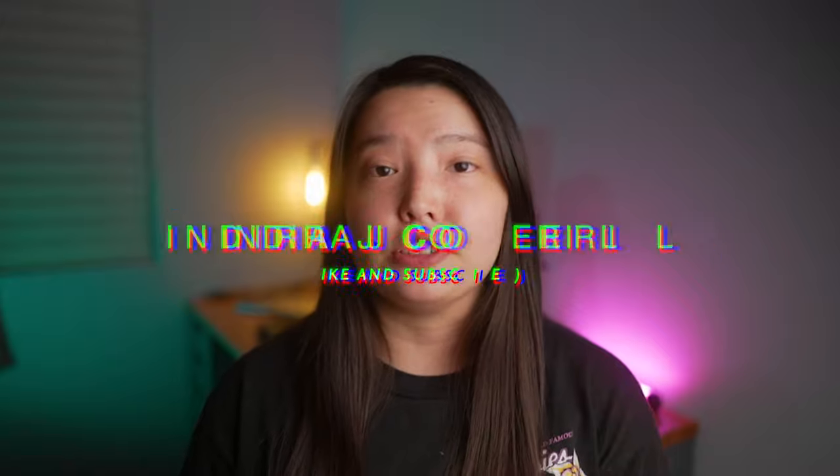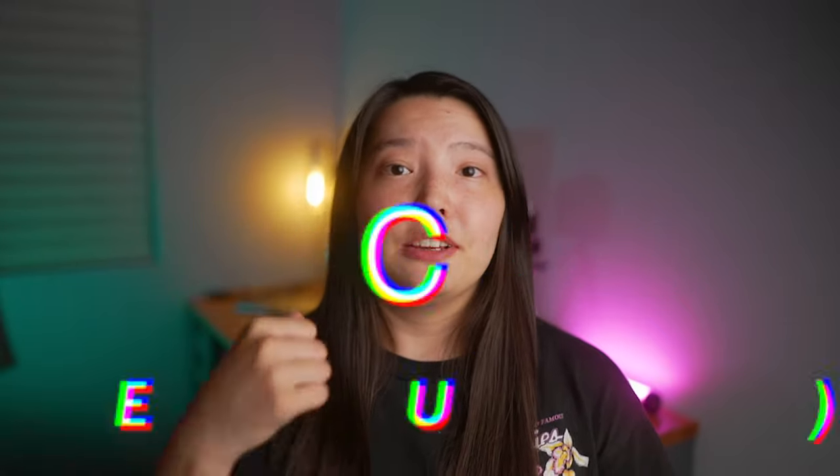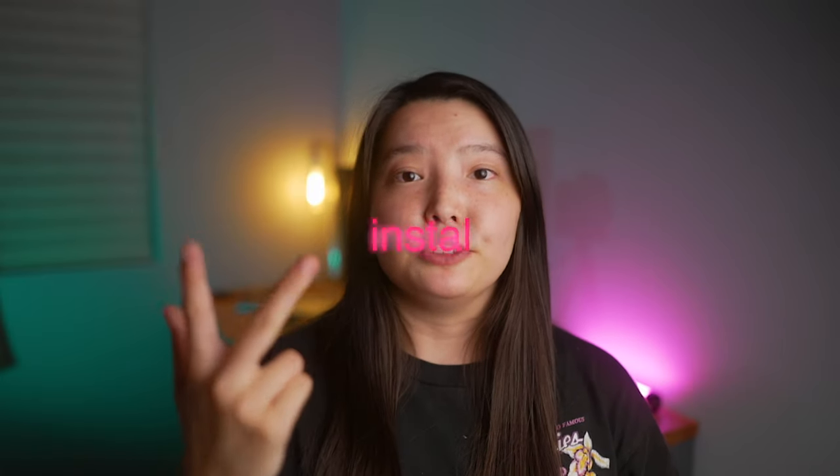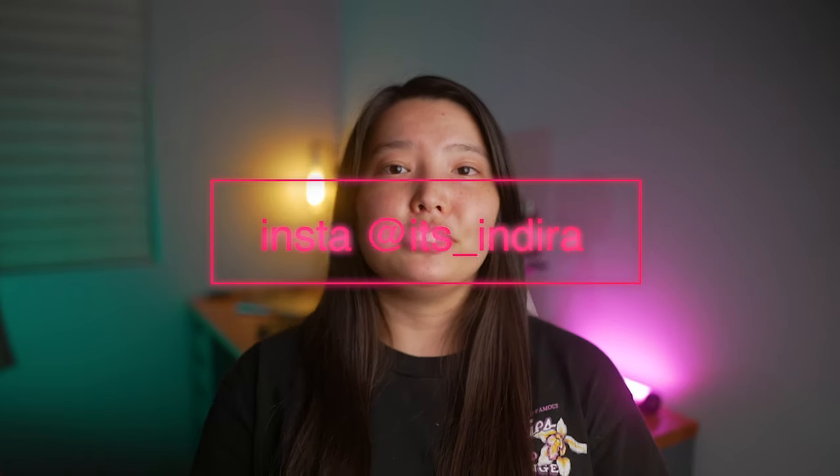Hey everyone, my name is Indira and I am a content creator and photographer from the San Francisco Bay Area. On this channel I like to do gear reviews, camera reviews, and from time to time vlogging. So if that's something you are interested in, make sure to like the video as it really does help the channel out, and make sure to subscribe to the channel.